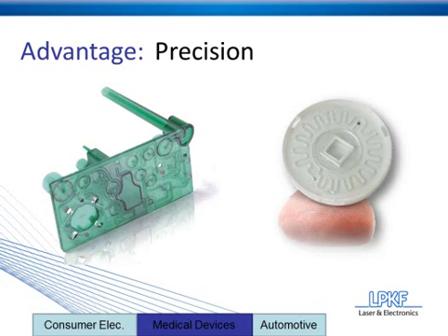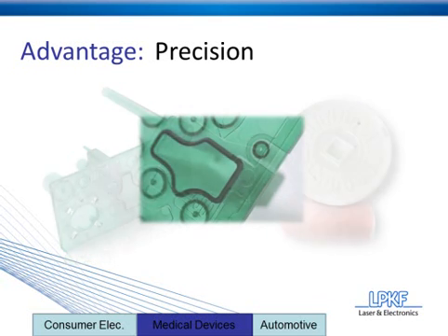On the right you have a micro atomizer. Based on the fact that it's sitting on top of a finger, you can notice that it's about a dime-sized device. As the medical and electronics industries look to innovate smaller and smaller devices, more precise joining methods are going to be required to actually assemble those pieces. Laser plastic welding is really on the forefront, opening up a lot of doors for those smaller, more innovative devices.